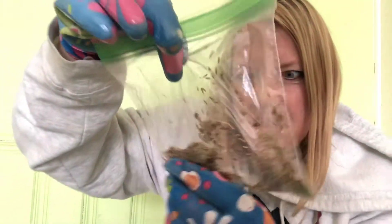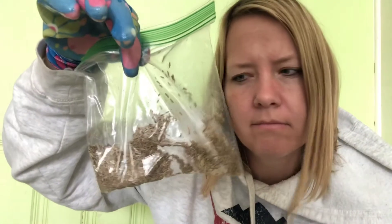A bag of seeds! I wonder what I should do with these seeds — and a little shovel called a trowel. Can you say trowel? It's called a hand trowel because you use it with just your hand.